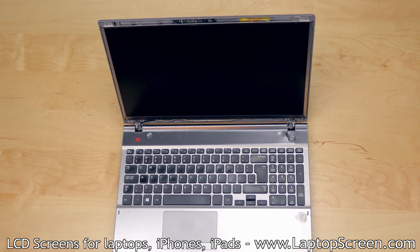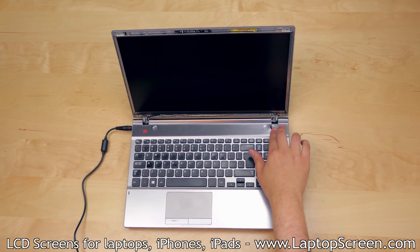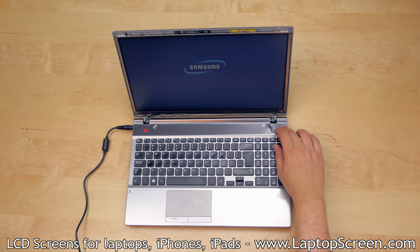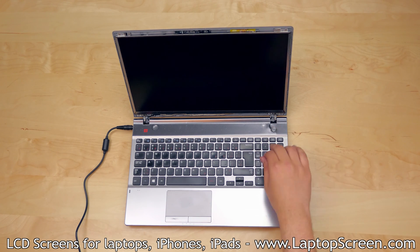At this point the new screen can be tested. Reconnect the AC power and turn the laptop on. If the startup graphics appear, the LCD is installed properly and working. Hold the power button to cancel the boot up.